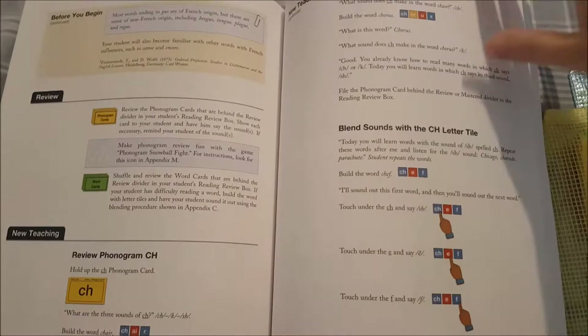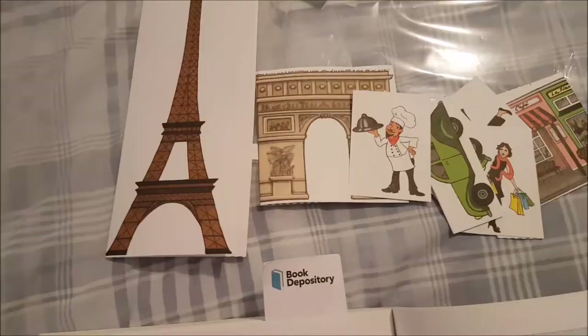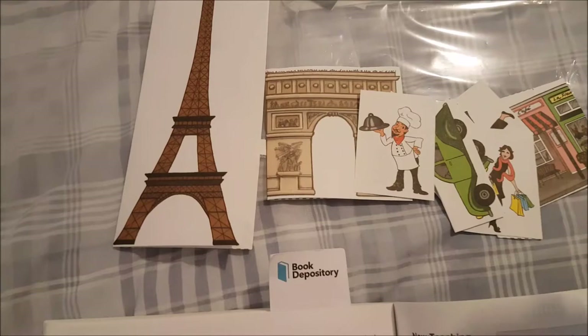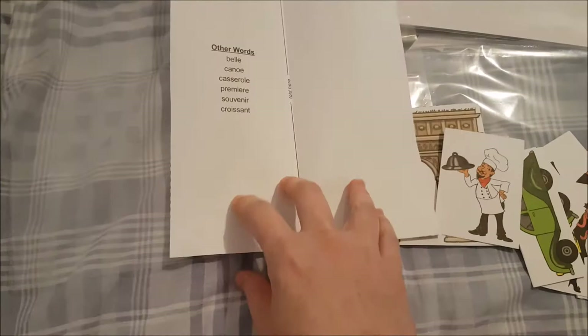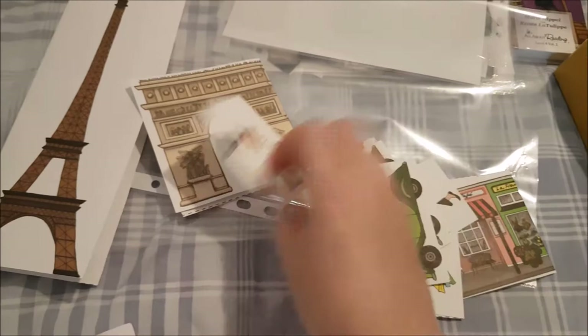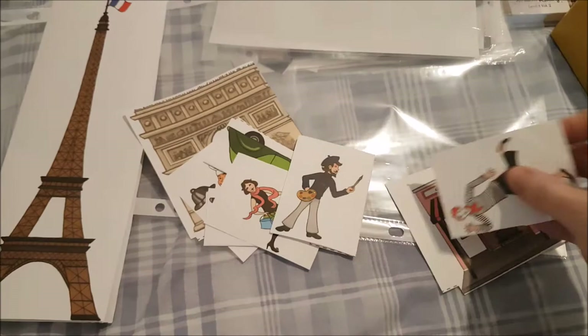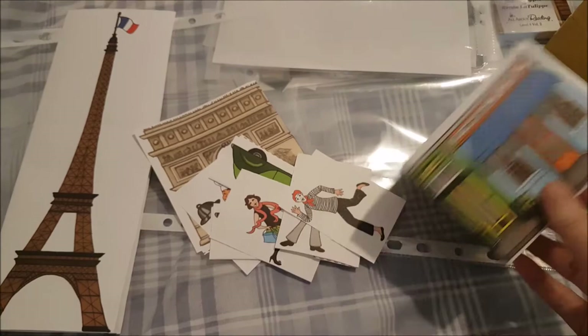You practice sounding out different words, and then in this lesson there is a game — 'A Visit to France.' I'll take it out of my folder. You have the Eiffel Tower and there are some words in each section, plus some city pieces. We've got the Arc de Triomphe, some words to practice, a chef, and little vehicles that all have words on them. It makes it so fun because it's different and interactive — we're just practicing our French-influenced words.